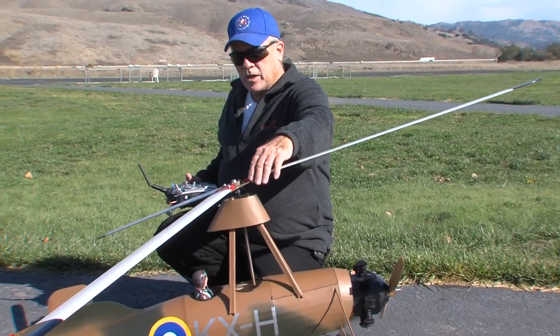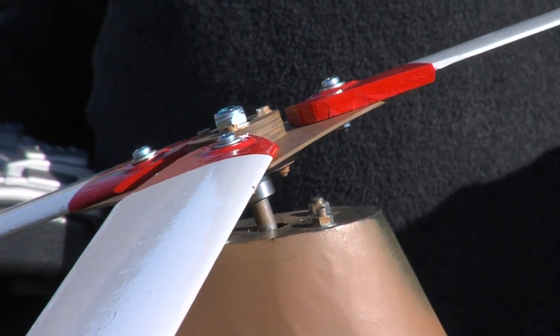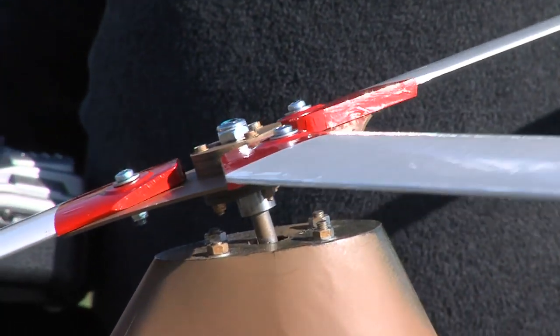Blades are set at approximately 12 degrees back, or negative. They're fairly hardwood rotor blades — I think they're made out of pine — but they seem to spin up pretty good, so we're going to go give it a shot.